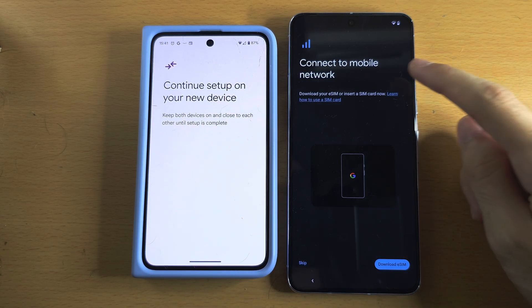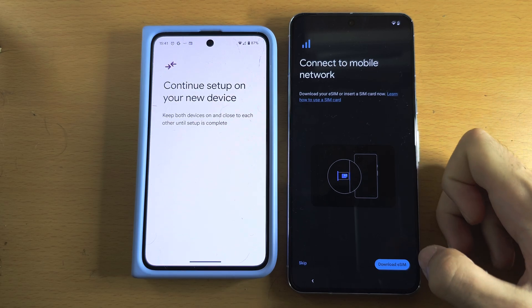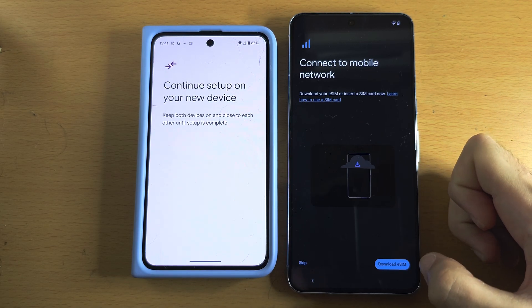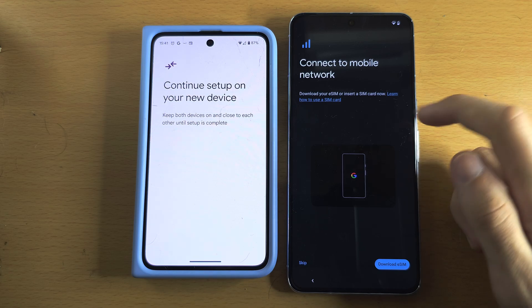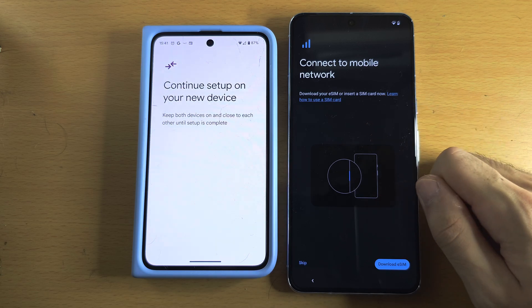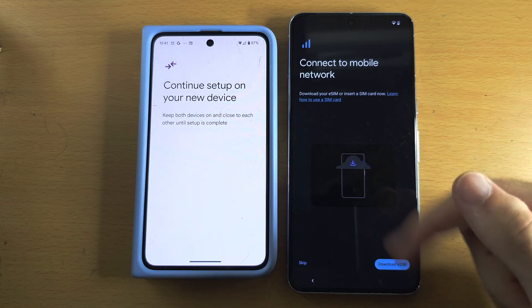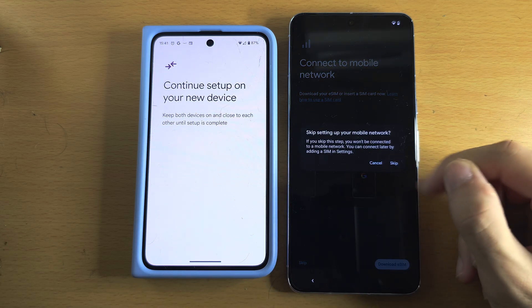The Wi-Fi network and your Google accounts will be moved from your old Pixel to your new 8 Pro. If it's asking to connect to a mobile network, this is for eSIM. If you need to download an eSIM, tap Download and then scan a QR code. If you don't use eSIM, it recommends inserting a SIM card now, but this can always be done later — so tap Skip.